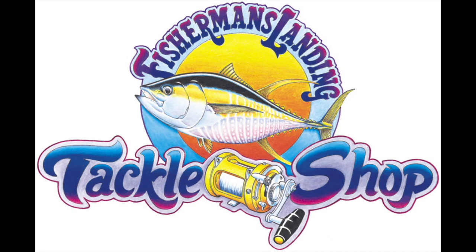So if you guys need this tackle, Fishman's Landing Tackle Shop.